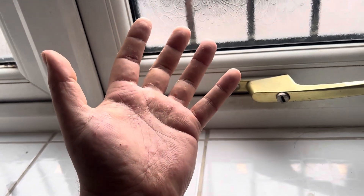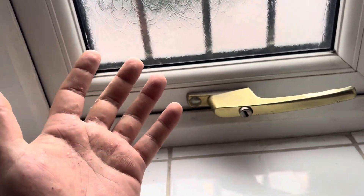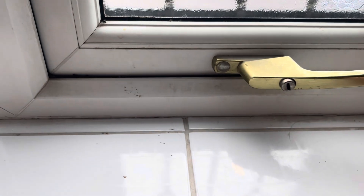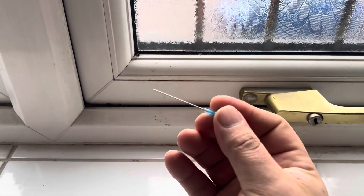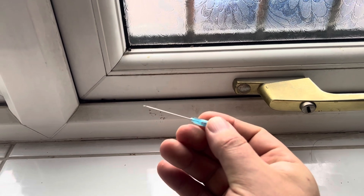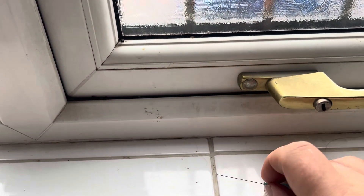What I'm talking about today is the best way to cure this. Unfortunately, you're going to have to get yourself a pin or sterilized needle and use that to pop the blisters.